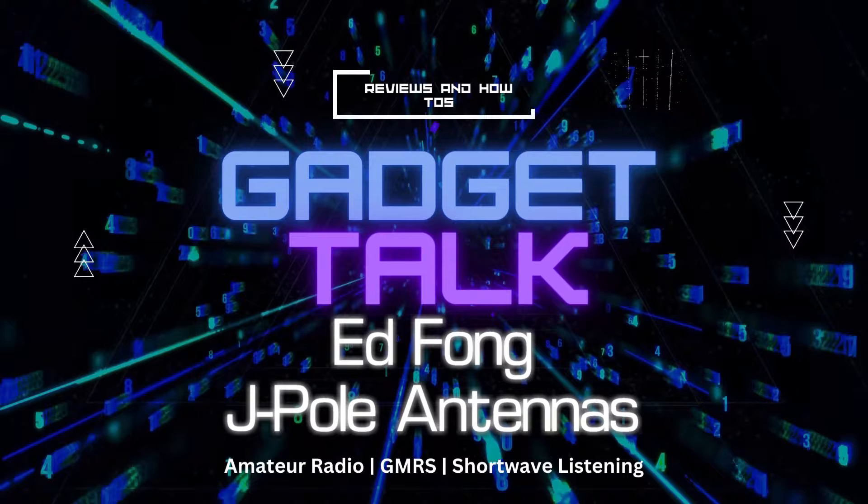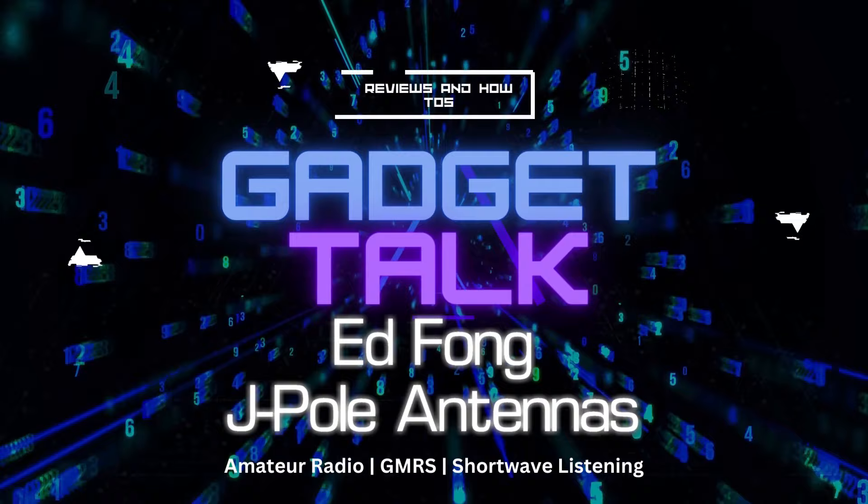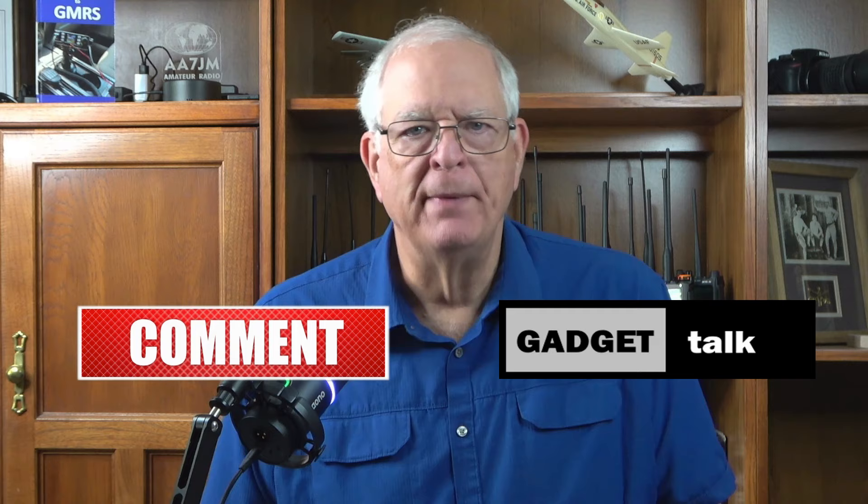Let's look at an inexpensive yet effective antenna for GMRS and VHF and UHF dual band ham radios. Hi, and welcome to the Gadget Talk channel, where we do reviews and how-tos on a variety of electronic gadgets that catch my eye. If you find this video helpful, please like, comment, share, and subscribe to the Gadget Talk channel. In this video, we're going to discuss an inexpensive yet high-quality antenna for your GMRS or UHF VHF single or dual band radio base station.